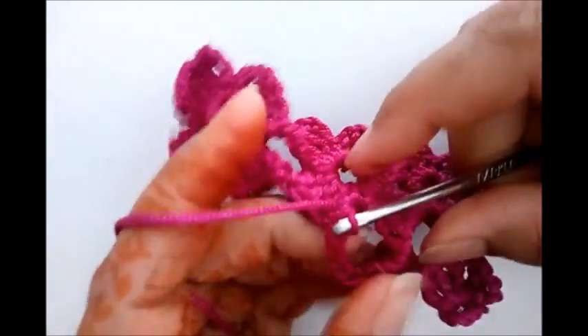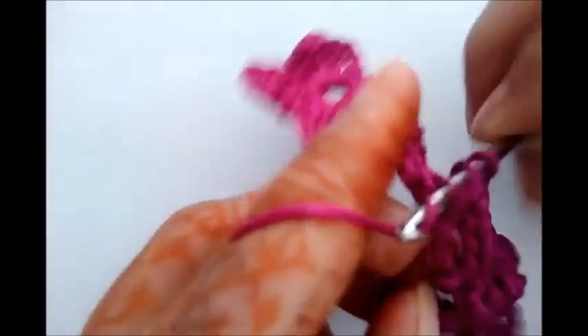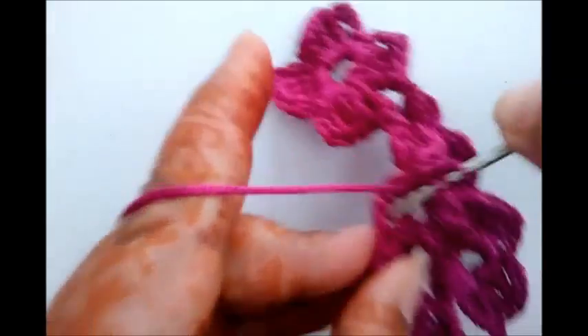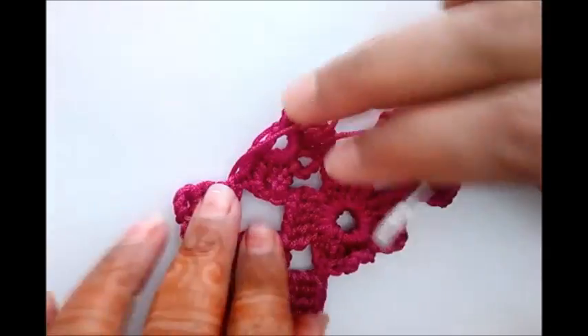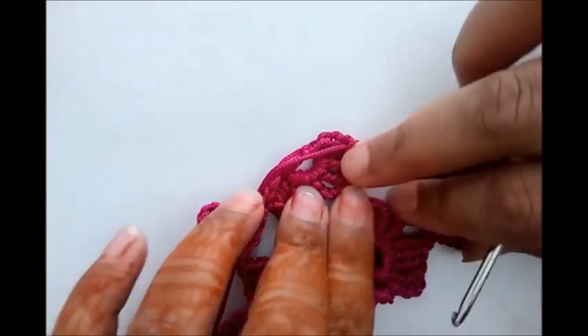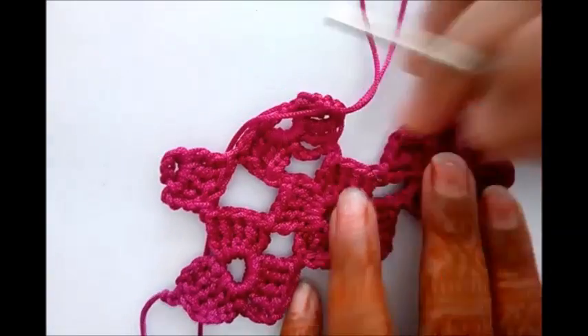With a slip stitch. Now double triple crochet, again triple crochet, again triple crochet — one, two, three, four, again one more triple crochet. So at this point we have finished our work of the second flower with two patterns.